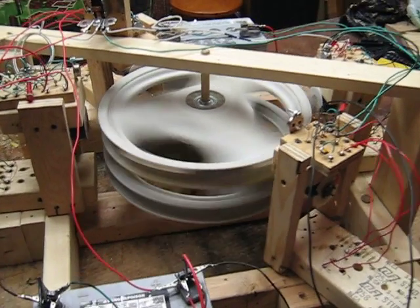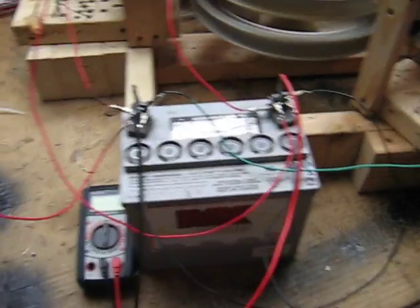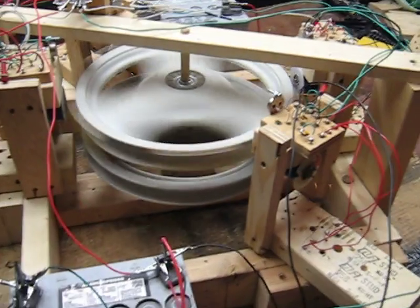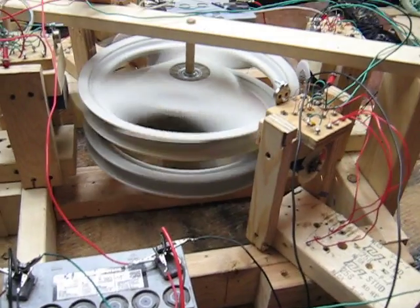It runs a little more efficiently, actually, with the neodymiums. I don't know why — if anyone can tell me why, that would be cool. Those big magnets seem to be less efficient.